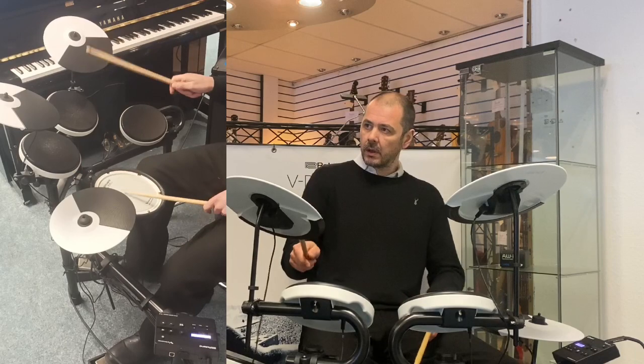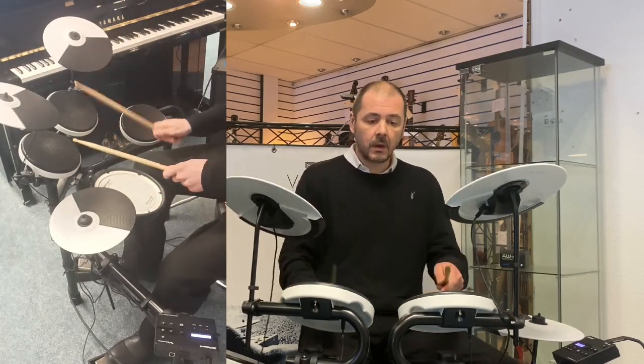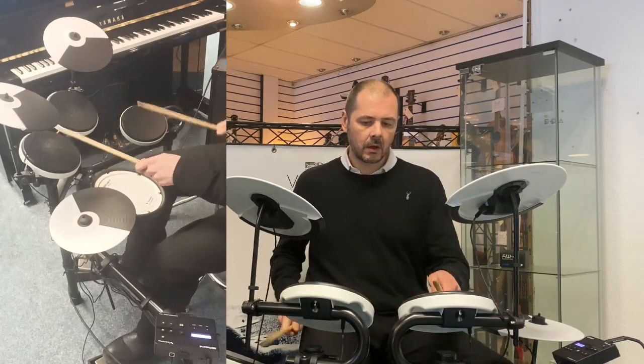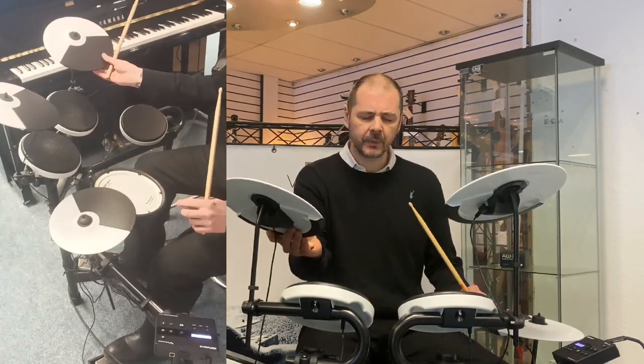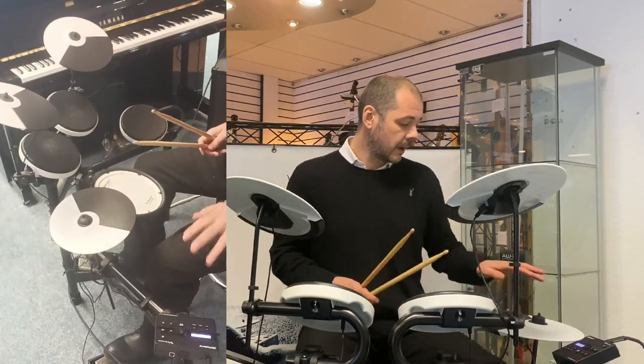Jazz Lounge. Nice — it's like a vintage acoustic drum kit, that. Lovely stuff. Jazz Legend.